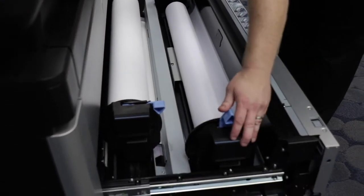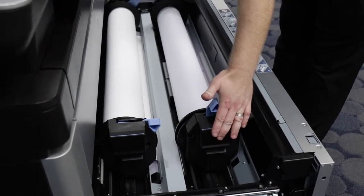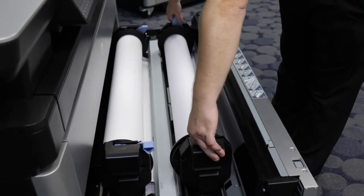You grab the outside of the two spindles and squeeze those together. That will raise up and grab the paper. Then you fold down the two locking blue handles.